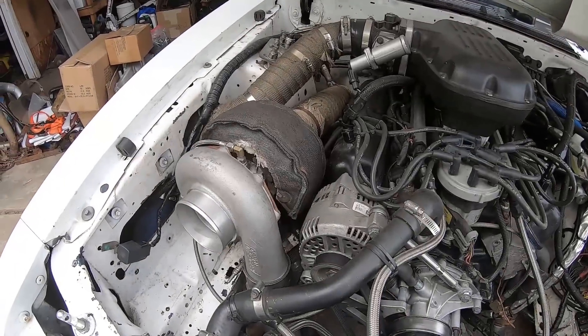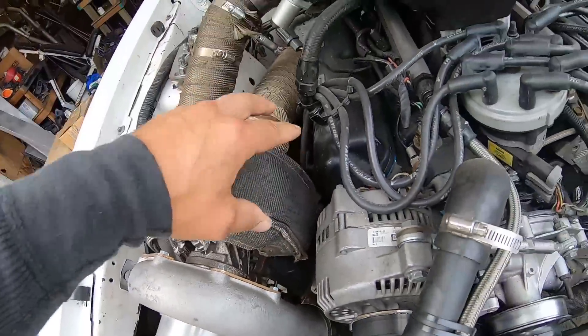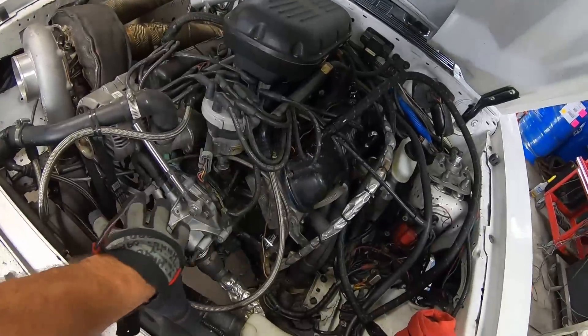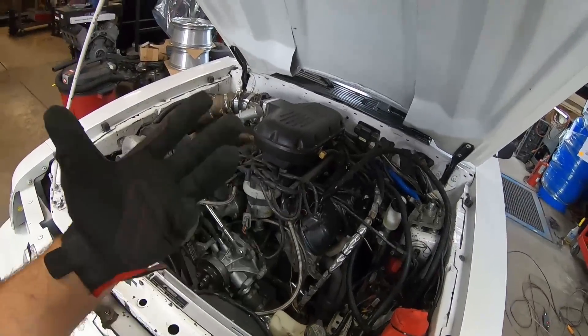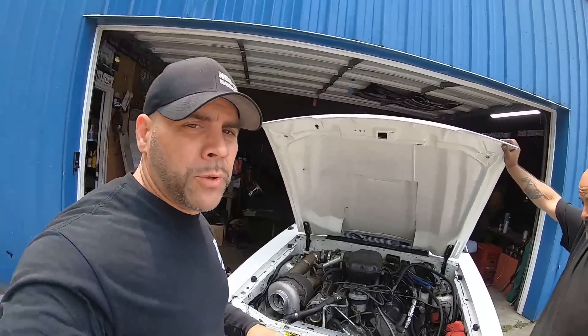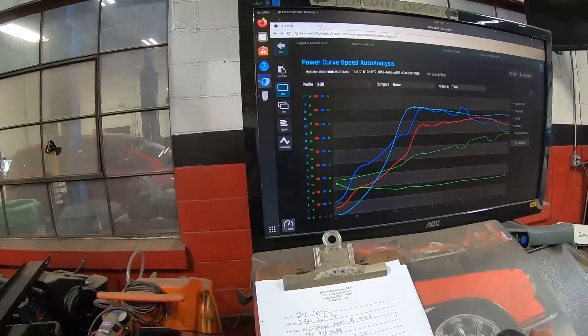To catch you up to date: the ball-bearing, larger 127 housing by AGP Turbo is now currently in the white car. This is a junkyard 410 production block — basically a 408 stroker with a 40 over — and we expect some pretty good things from this as we're about to head back to the dyno and do a little bit of tweaking on the tune.